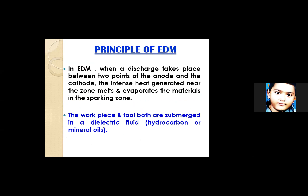In EDM, when a discharge takes place between anode and cathode, the intense heat generated near the zone melts and evaporates the material in the sparking zone. The workpiece and tool are both submerged in dielectric fluid — hydrocarbon or mineral oils. Dielectric fluid is a kind of insulating fluid. Water can be used as a dielectric fluid, provided it is totally ion-free — called deionized water.